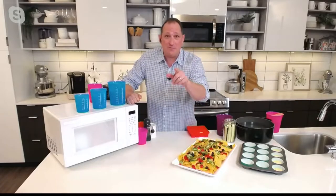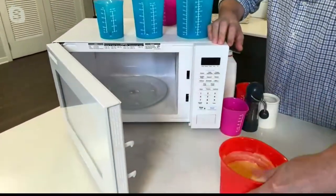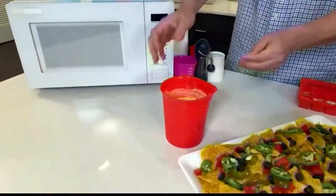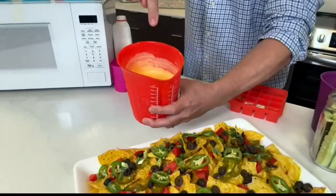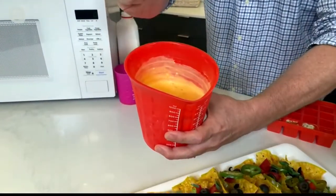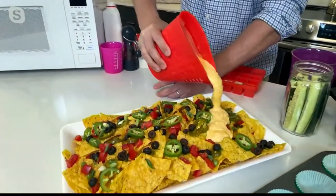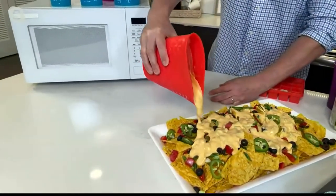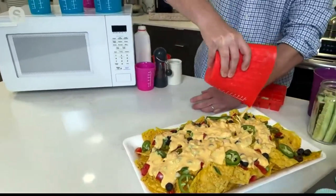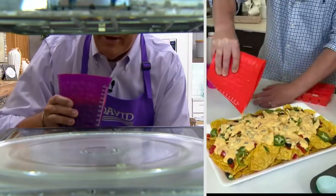You mentioned queso because football is back — hooray for all you football fans. So you want something for those hungry friends — all I did here is a little bit of that soft melty cheese and a little jar of salsa. Just microwave it together and pour it out. There's nothing easier — it takes like two or three minutes in the microwave. That comes out, it's so good. Just easy, easy queso.